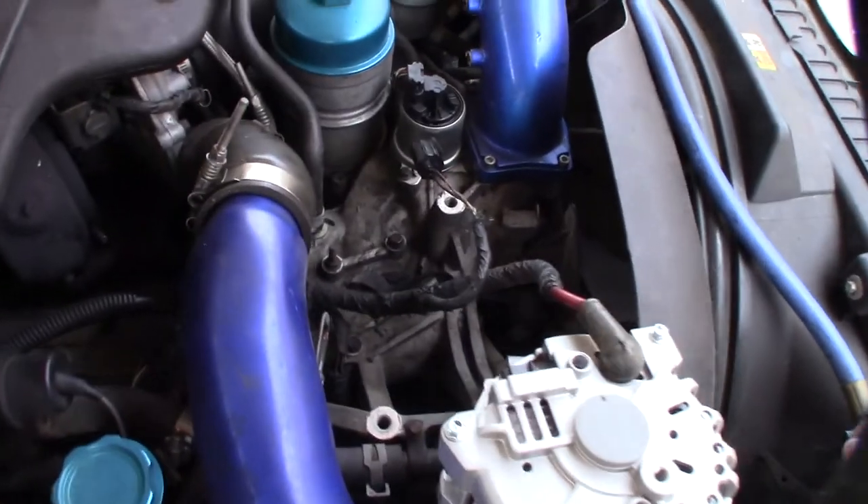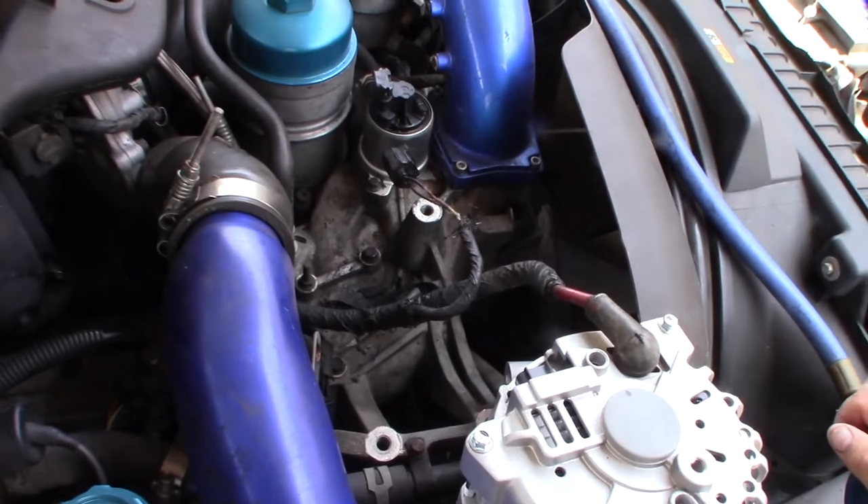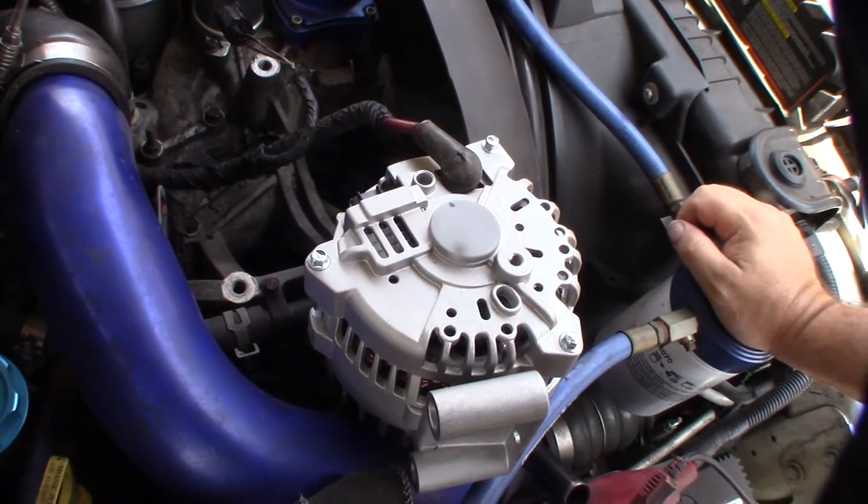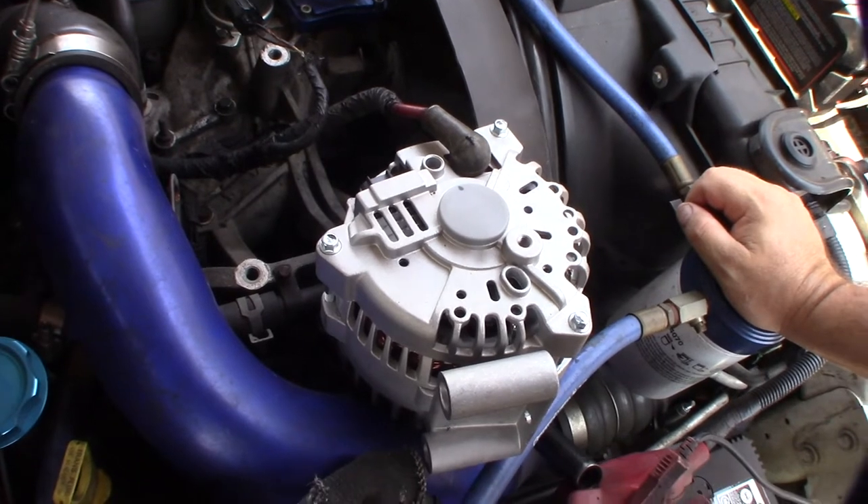Hey guys, what's happening? This is a video for you guys with the Ford F-250. I had an issue — my alternator went out, stopped charging, and I'd recently replaced this about 10,000 miles ago.